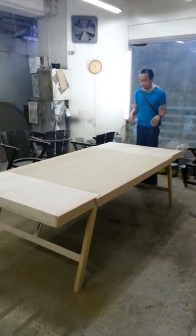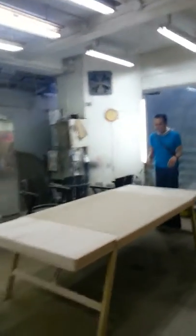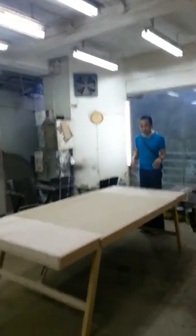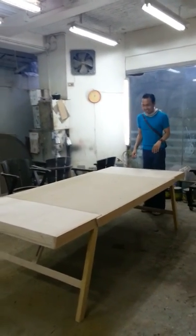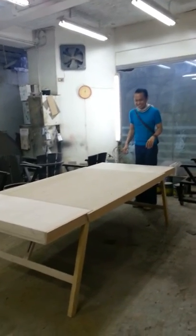And now he will transform it back into a coffee table, which is slightly harder. Go core muscles!